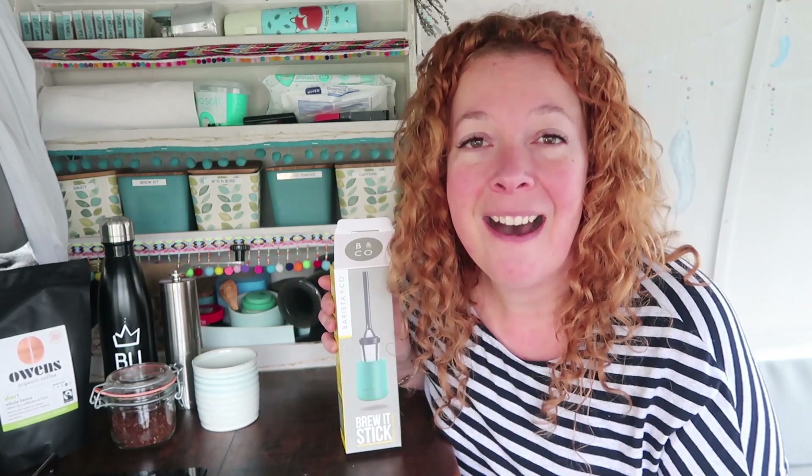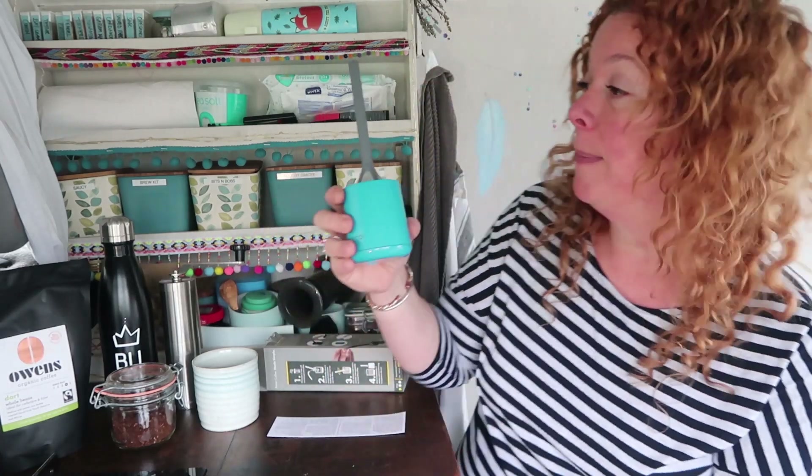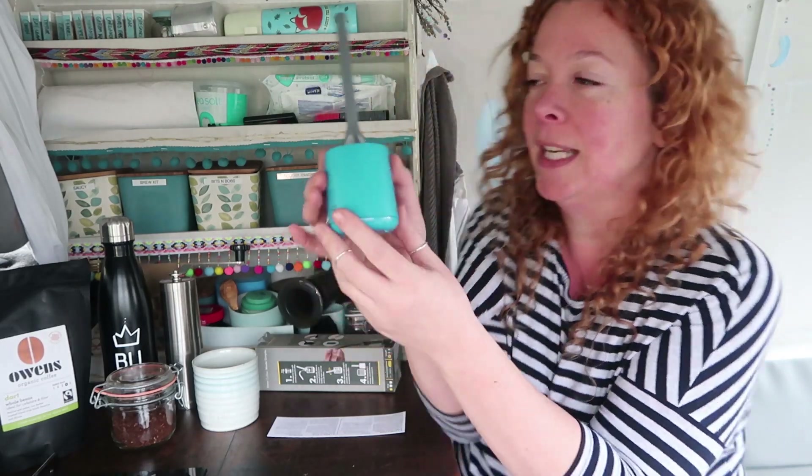Straight out of the box, what have we got? The Brew It Stick. I freaking love the look of this thing. Every single person that has seen this in real life has laughed and said it looks like a toilet brush. Now I can't dispute that because it really does. But it's gorgeous. It's so simple, it's so minimalist. If this works, I know that I would be using this in my van because of the colour — it's my colour. There are other colours available too, but I freaking love teal.